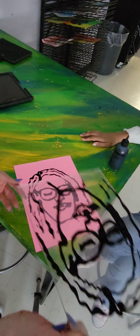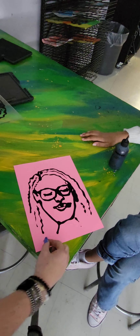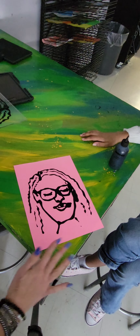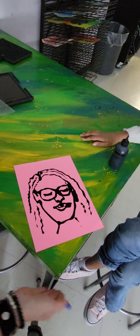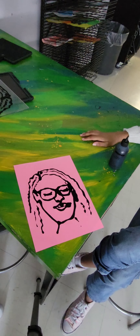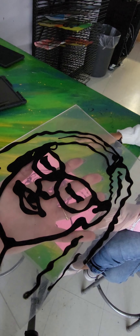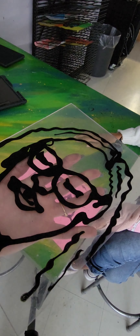Then it's Kennedy's turn to trace my face, and I'm going to sign hers because I was the artist of her face. You'll put these both in the drying rack and get them tomorrow. Don't forget to take your plate to the sink and wash it for the next group.